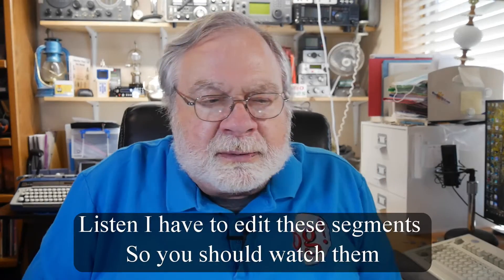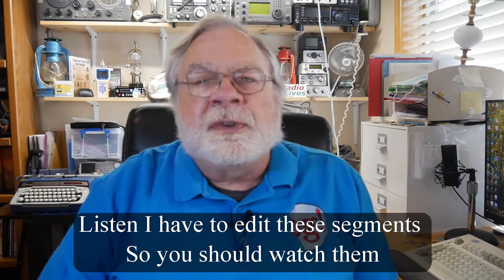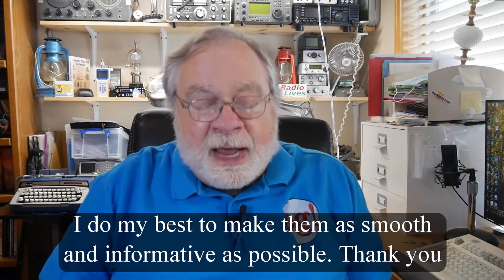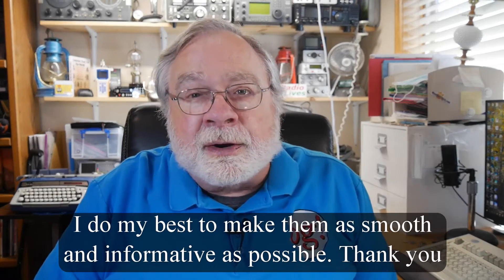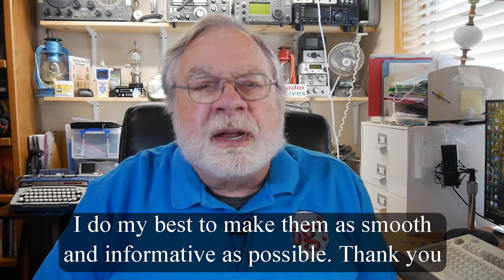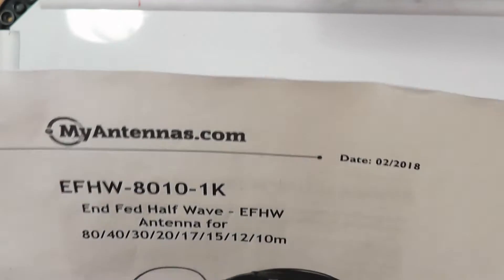I want to tell you about a new feature of this channel. My study is filled with books and gadgets I've accumulated from having this channel, and it's time to thin the herd, so to speak. I'm announcing the second giveaway to Hams in the USA, because postage outside the USA is just prohibitive. The item to be given away this time, giveaway number two, is a MyAntennas NFED HalfWave 8010 1K.